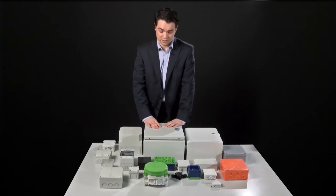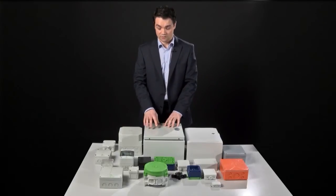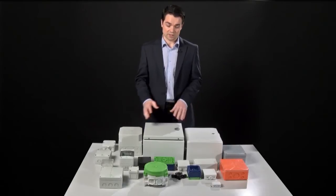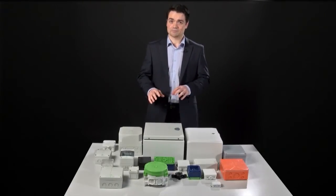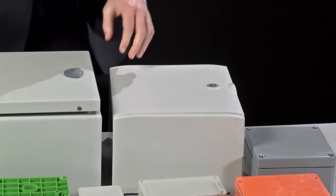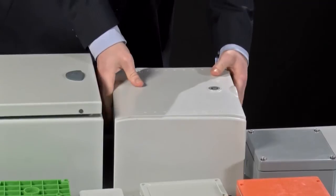One last disadvantage is that, being metal, you do have conductivity issues, which means you need to take time earthing the box with every single application. Especially when you're looking at something like trackside, where there's a lot of electricity around, it's probably not the best mix. So this is why we have GRP, which is becoming far more popular with heavy-duty applications.